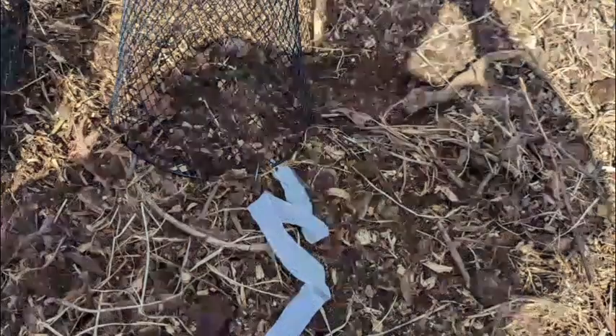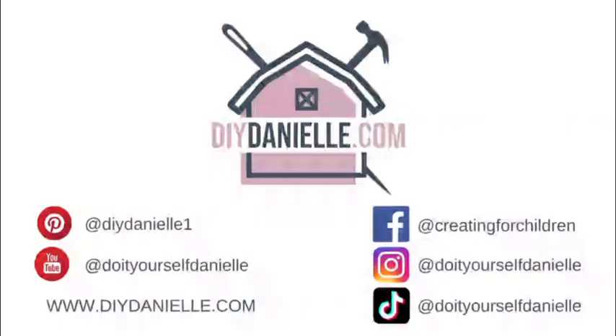I hope this is helpful, thanks so much. I will try to do another video at some point showing what it looks like after it starts to grow in. Alright, have a great day, take care.